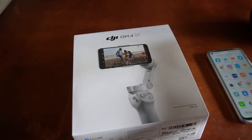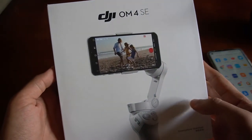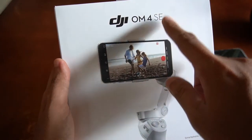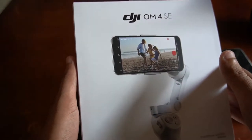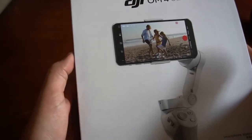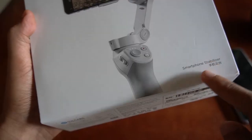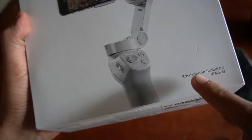We are now ready to unbox this DJI OM4 SE. I think this version is different from the DJI OM4 because it has the extension 'SE', so I don't know what SE means. By the way, this is my first time to have a gimbal for smartphone, so I'm not really familiar with the previous versions of DJI gimbal. Basically, this is the color of the gimbal — it is gray — and the purpose of this is for stabilization. This is a smartphone stabilizer.